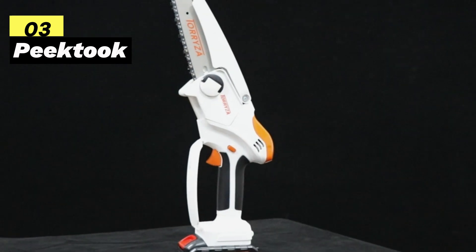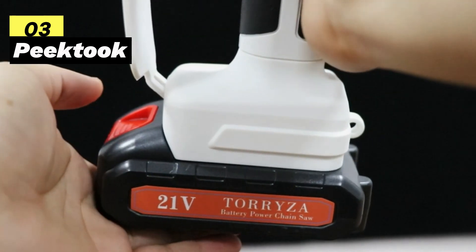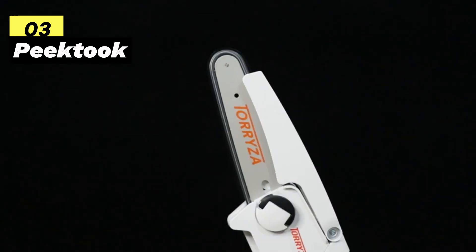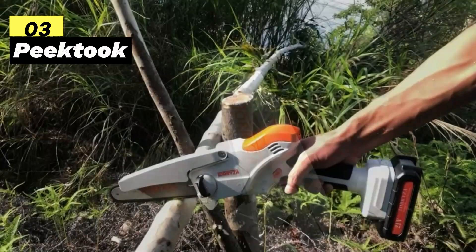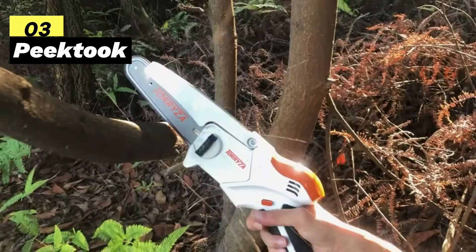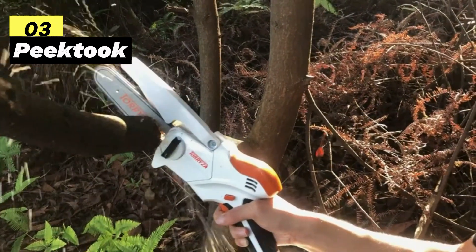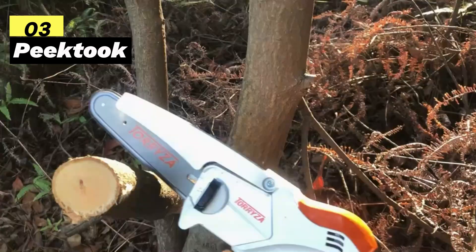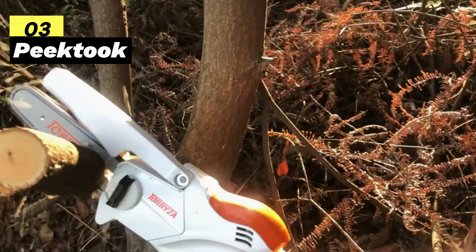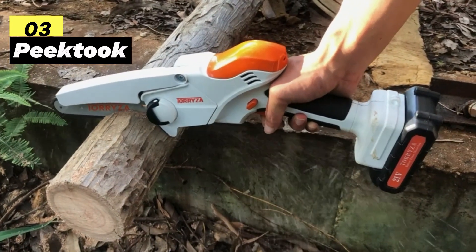Third on my list is the Peak Took Upgraded 6-inch Electric Mini Chainsaw. Peak Took has gone the extra mile to engineer a chainsaw that addresses common user concerns — they've upgraded the motor system and electronic control, all while keeping the price in check. This electric chainsaw packs a high-power pure copper motor, reaching a speedy 39.5 feet per second, with an output power of 600W that can slice through 4-inch diameter logs in just 5 seconds. That's some serious cutting power.